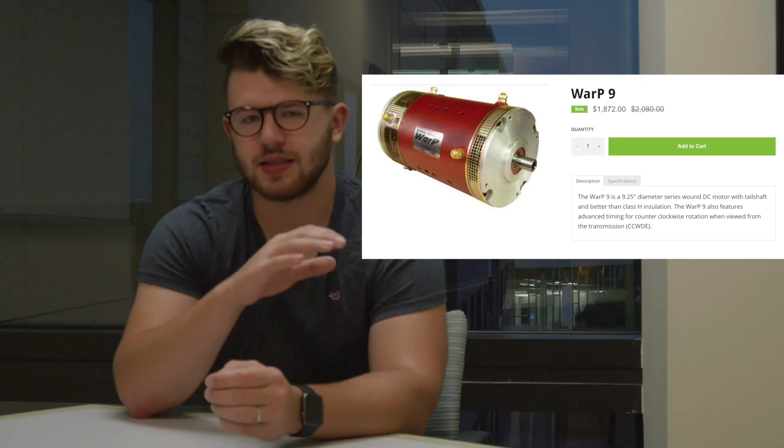Today I want to talk about the motor I've chosen for this project, because I'm quite happy with what I got and especially the deal I got on it. I've been looking around for motors for two or three months now — I started in early July and it's now almost September — and I finally got a hold of one.